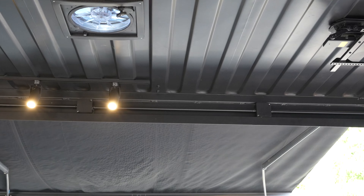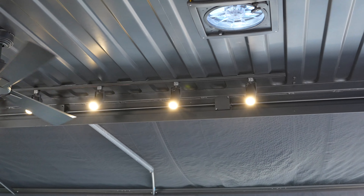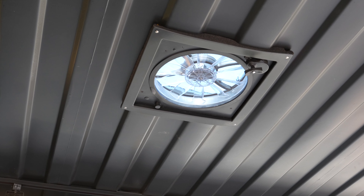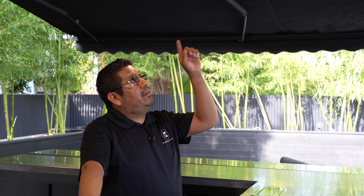Here you can see the kegerator in there. We have just decorated floating shelves with lighting underneath. We have some pack lights inside these glass vitrines. This is just for the cups and whatever you need for the bar.